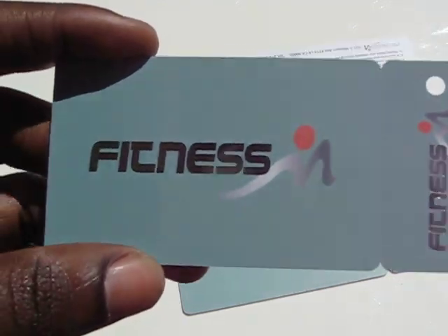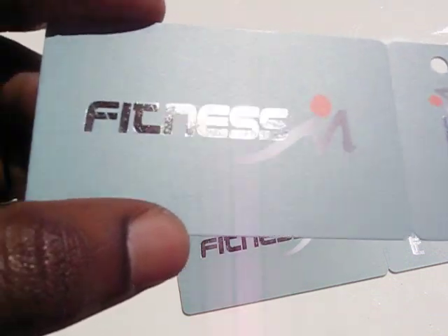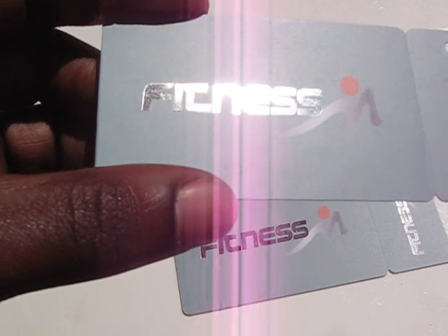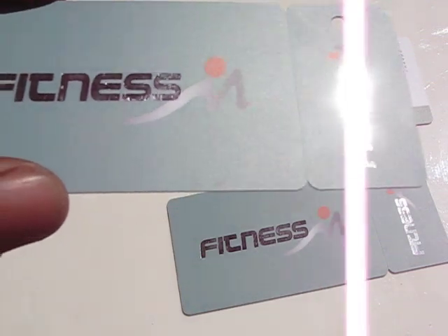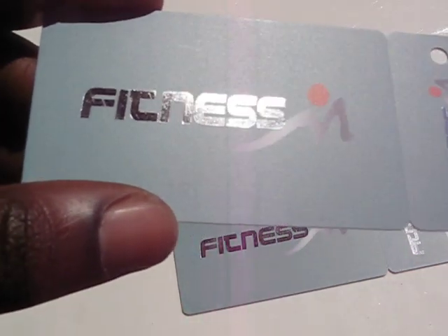This particular card has many details that we'd like to feature. The first one is the silver foil stamping. As you can see when the light bounces off the silver foil stamping, it gives it that extra flair which leaves an impression and makes your card a little more memorable.